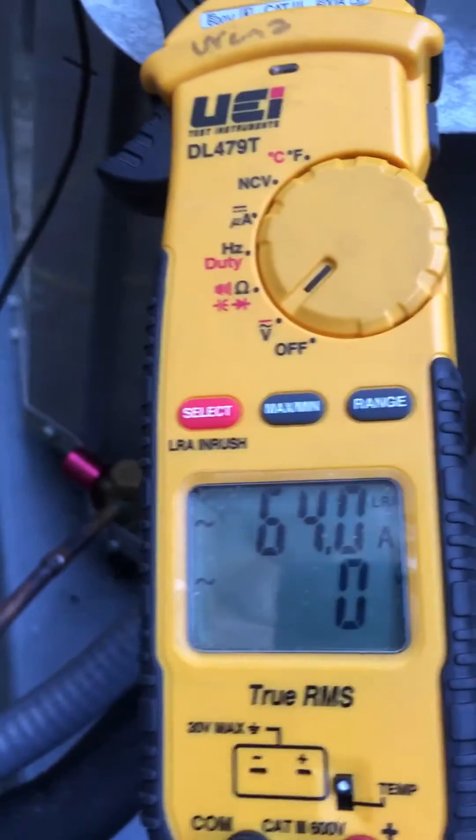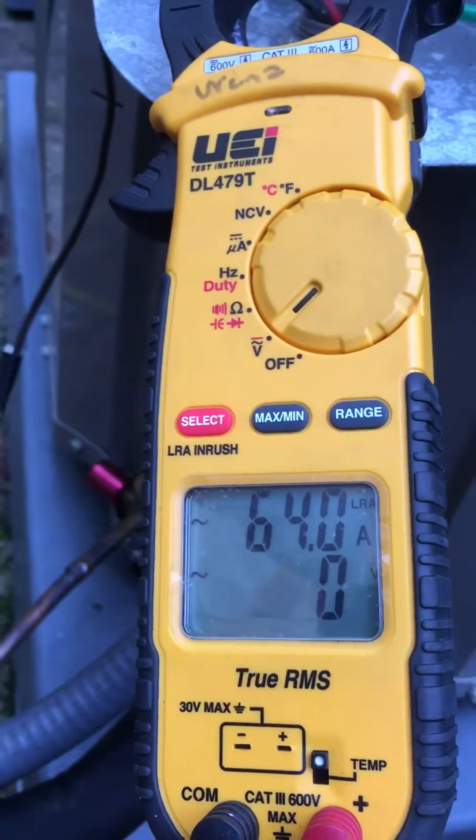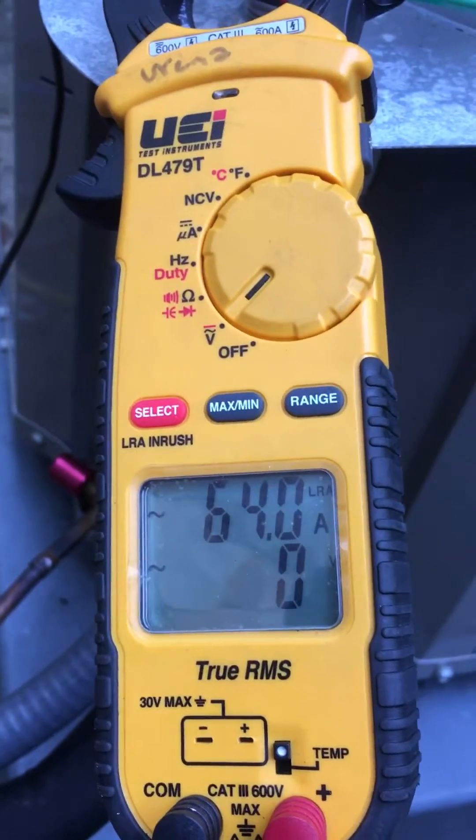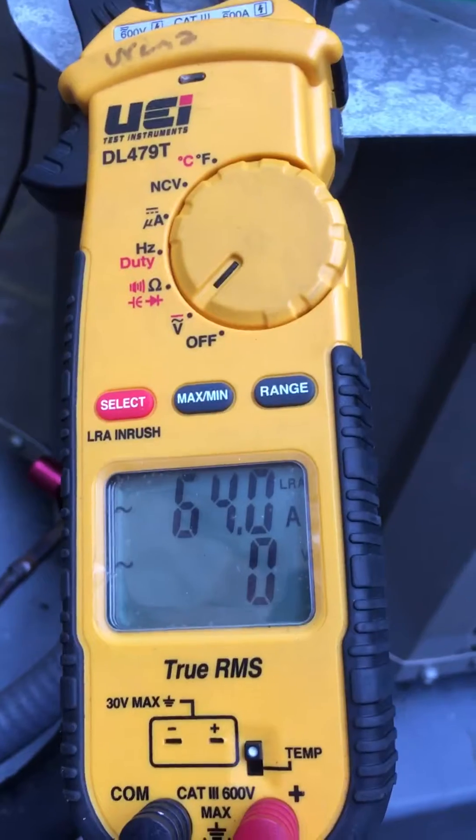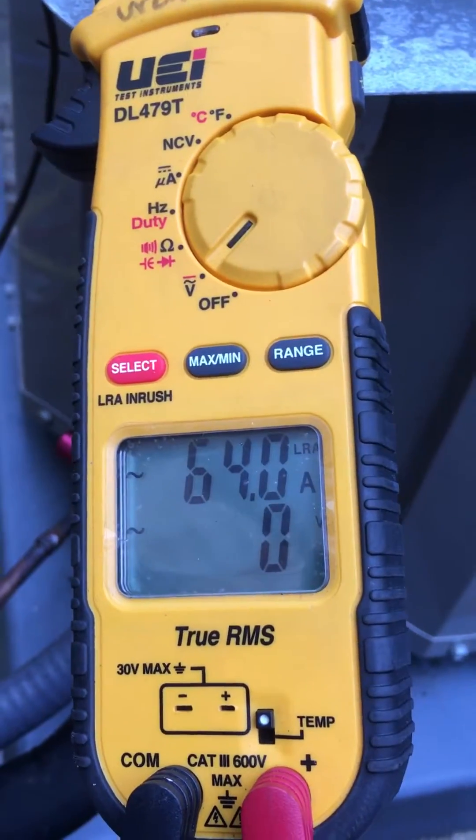I've done this with separate meters so people can see how their own meters are used. I would recommend turning the meter off and back on before doing the test on another unit — I never have good luck just unlocking LRA and going from there.